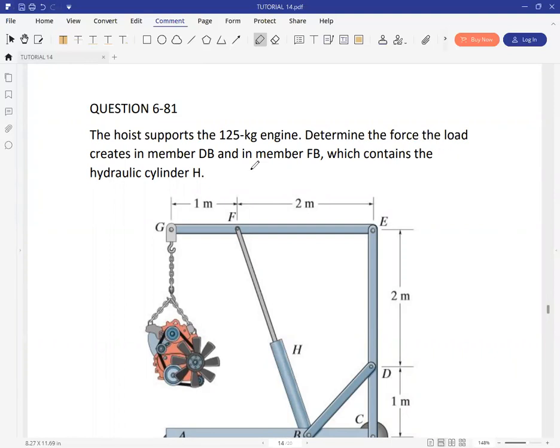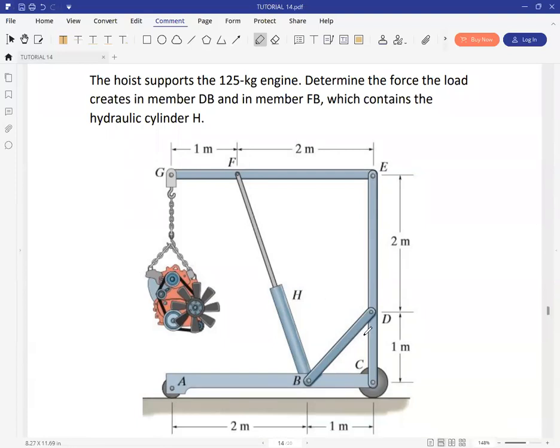We need to determine the force the load creates in member DB and also in member FH. Member DB is here — due to this weight, forces will be induced in member BD. It's also essential to note that these are two-force members: BD is a two-force member, and FB is also a two-force member. At A it's a roller, so expect one reaction; at C it's also a roller, so expect one reaction.